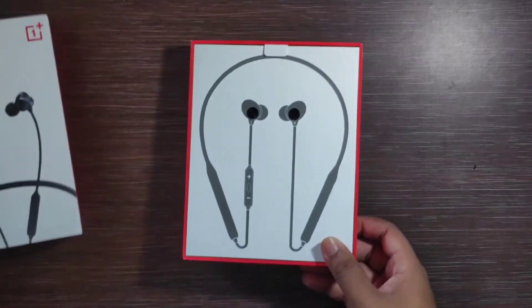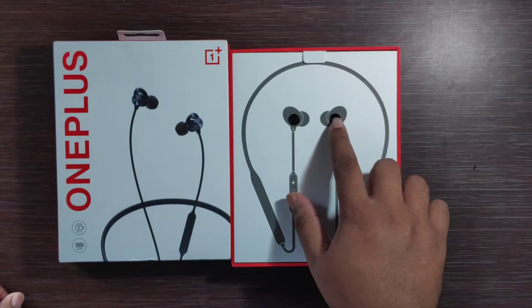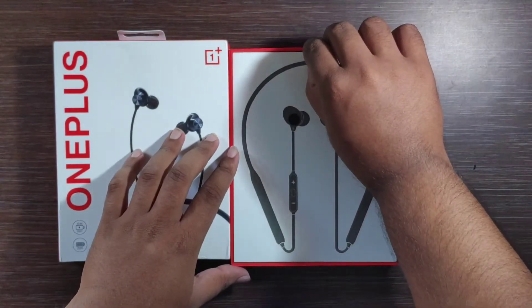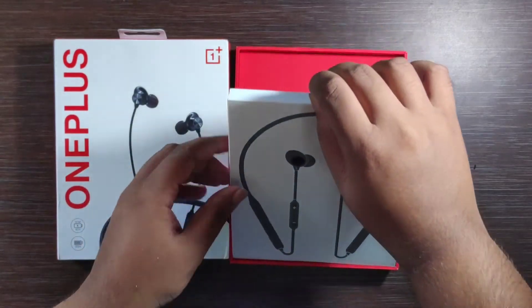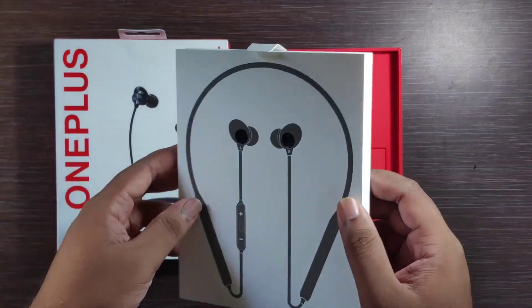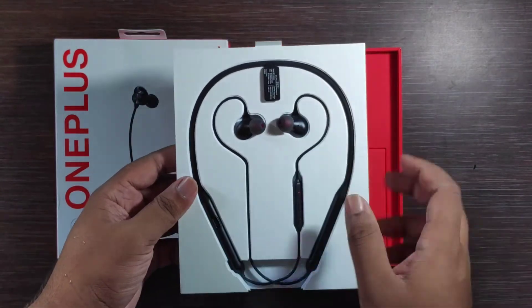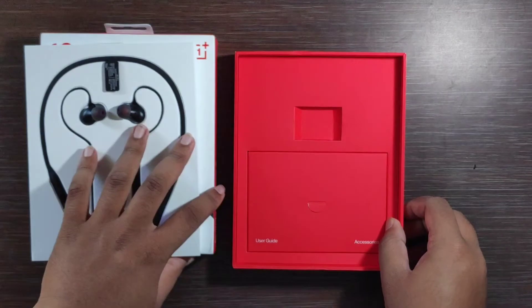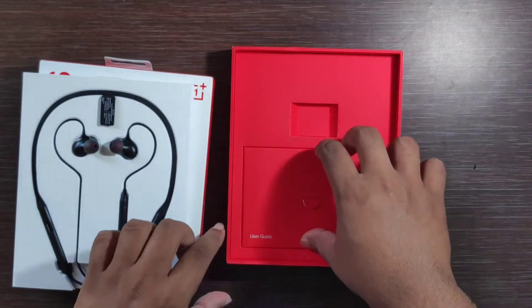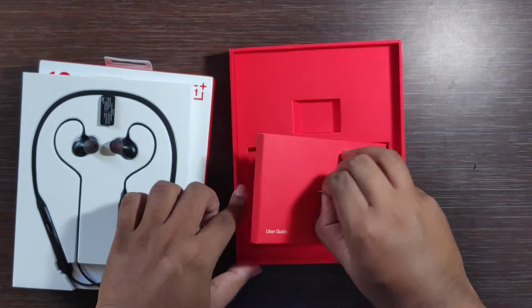First of all you will see the image, which has a very beautiful look. In this image you will see two real birds. On the side you will see the Bullets Wireless Z. This is our box content: user manual and accessories.